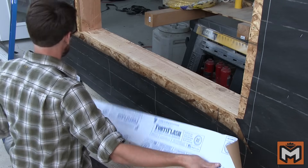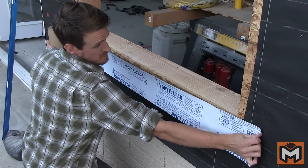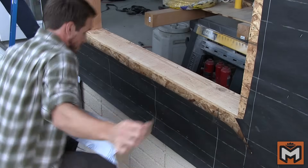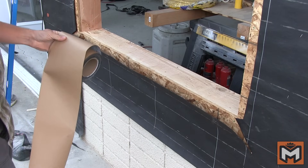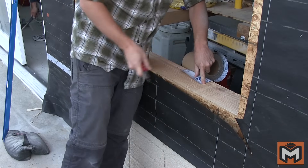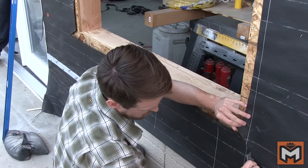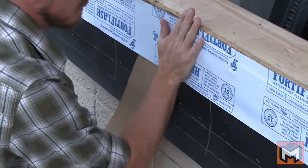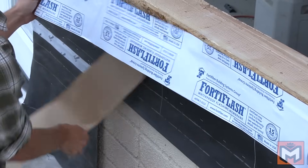Our next step is to install some waterproof flashing membrane to create a sill pan at the bottom of our window and make sure it's watertight. This product is a peel-and-stick waterproof membrane. I'm mocking up the piece and making sure that I have four or five inches on each side of the window — so it'll be about 10 inches longer than the window frame is wide — then cutting it to length. I'm also cutting back the house wrap a couple inches on the bottom of the window and extending the cuts in the corners to make it easier to get the flashing inside. Then I peel and stick the flashing, making sure it has a nice tight seal to the substrate, the sheeting, and the paper below it.